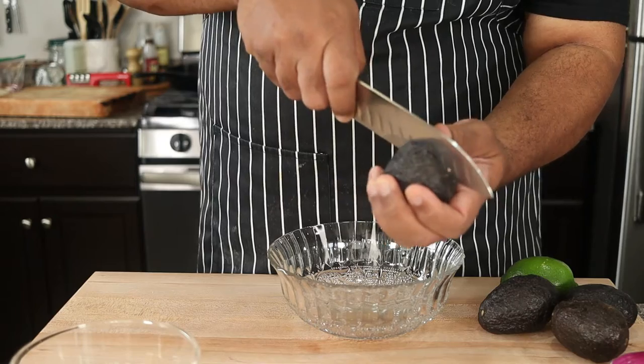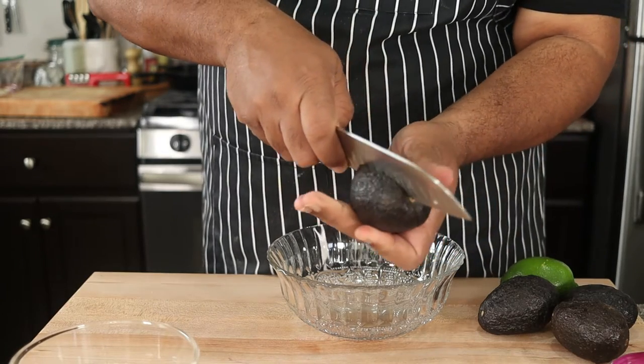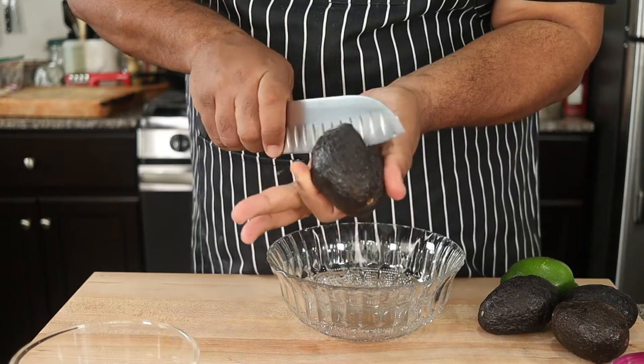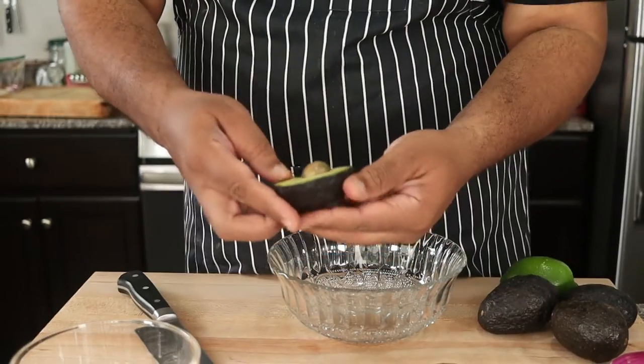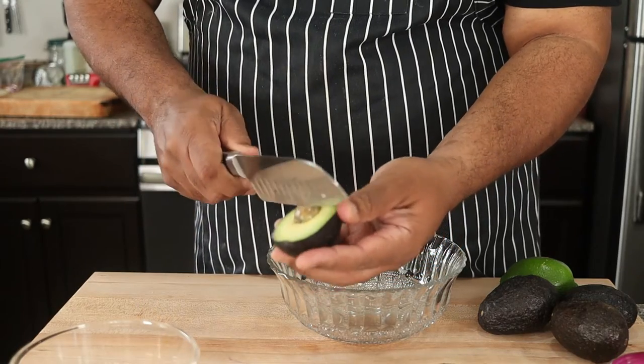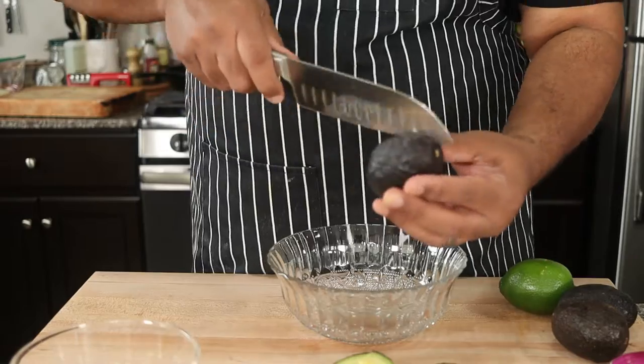Now let's make some fresh guacamole. Making homemade guacamole is so easy and much better tasting. To cut an avocado, take a sharp knife and cut it in half lengthwise — careful with your fingers. Then twist and voila! To remove the pit, simply take the heel of your knife, tap the pit, twist and it comes right out. Do the same with the rest of the avocados.